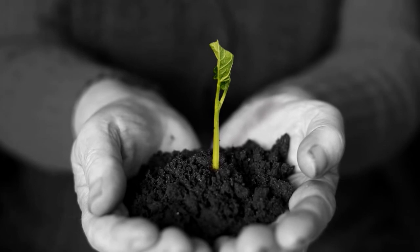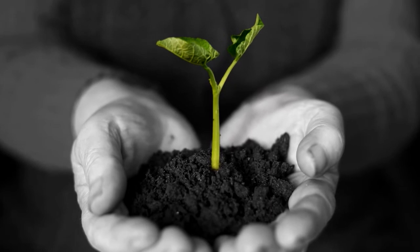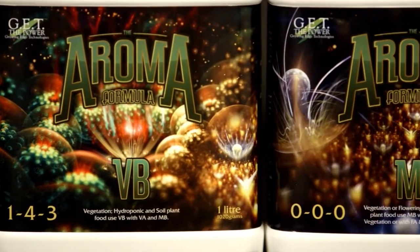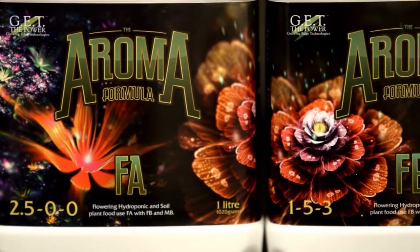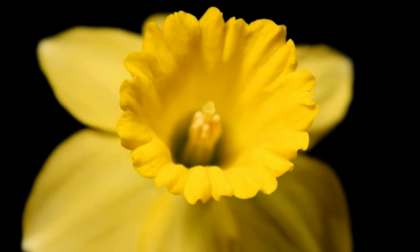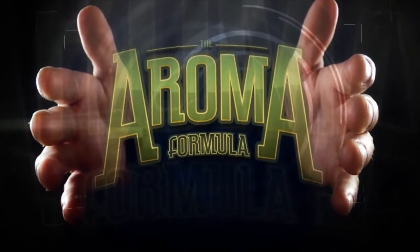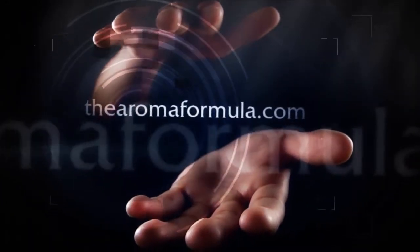Do you want a nutrient that matches all the requirements of any plant you choose to grow? Let us introduce to you the Aroma Formula — so variable, it fits all the plants you want to grow indoors. Speed up plant growth. Increase yields. Trusted by the professionals. Results you can easily see for yourself. The Aroma Formula, now available at all fine hydroponic shops.